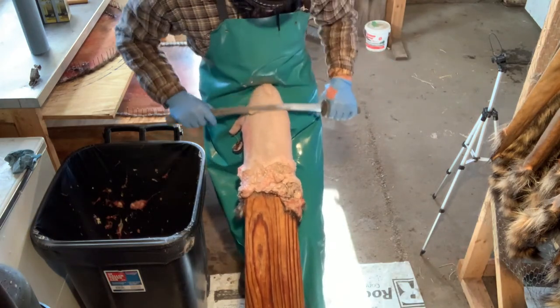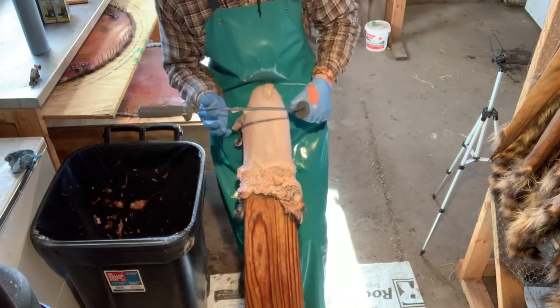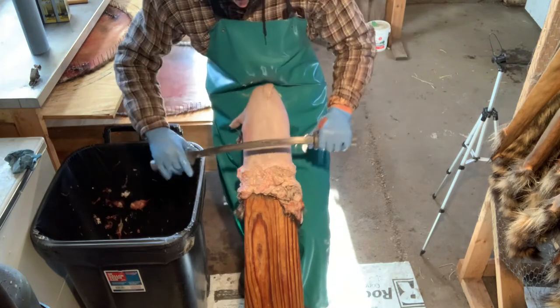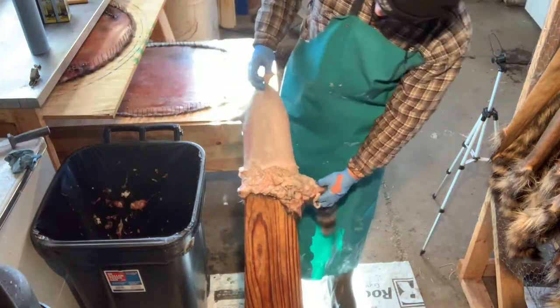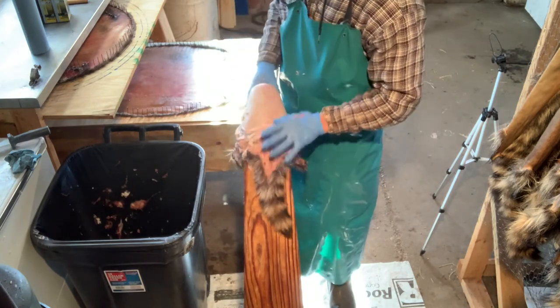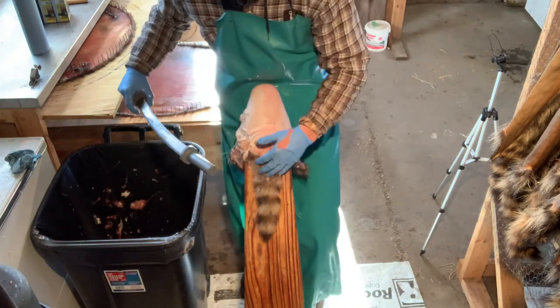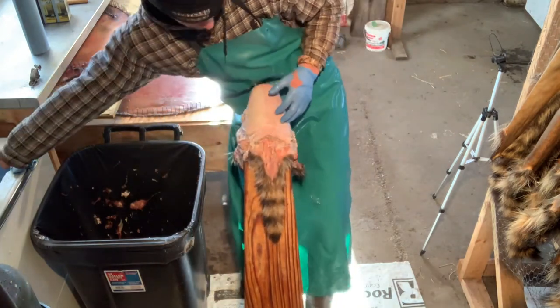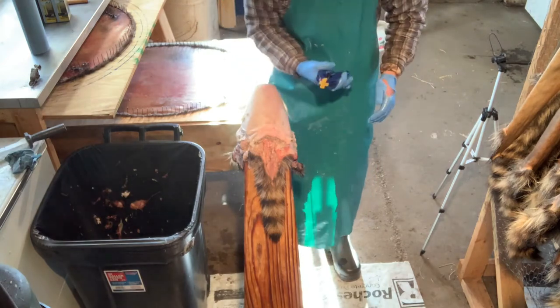Flesh underneath the arm until it's nice and clean. Then roll it back onto the tail, putting the tail on top again.